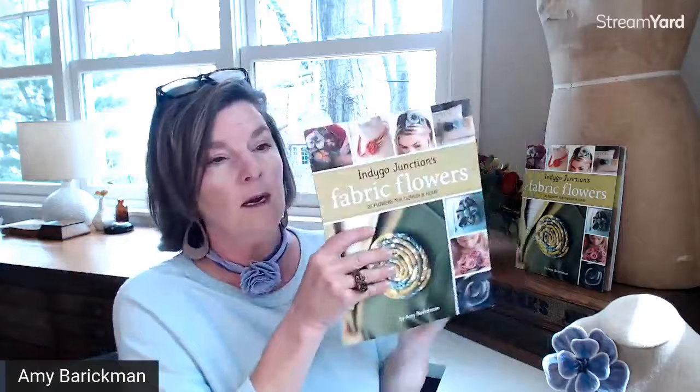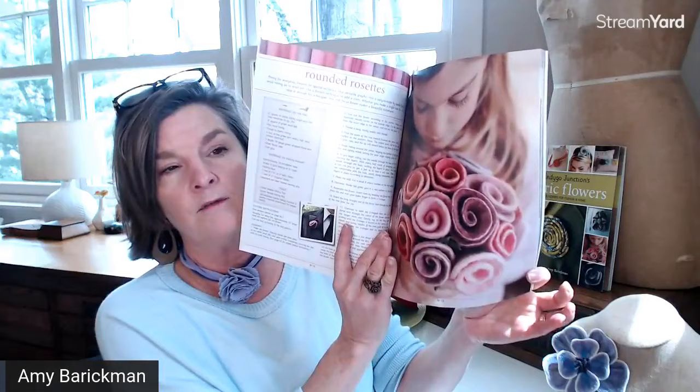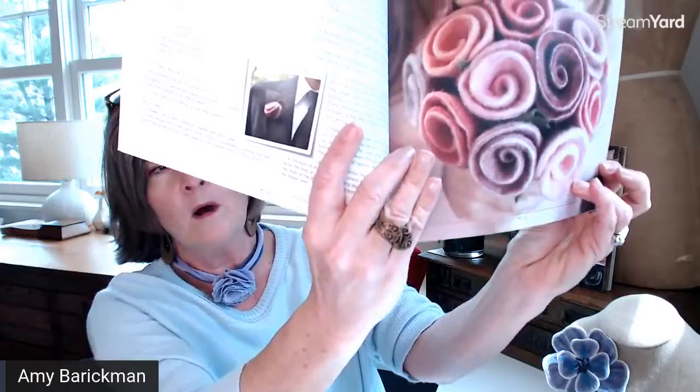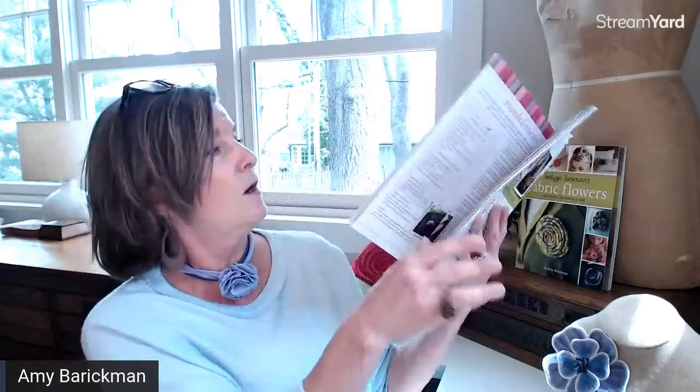I'll show you a few pictures from the book — the bouquet is one of my favorite photos. The book has a lot of information in the front about technique, and there is the photo of the bouquet with the flower girl. You can also see the lapel boutonniere — you could make something like this to be worn across the whole wedding party.